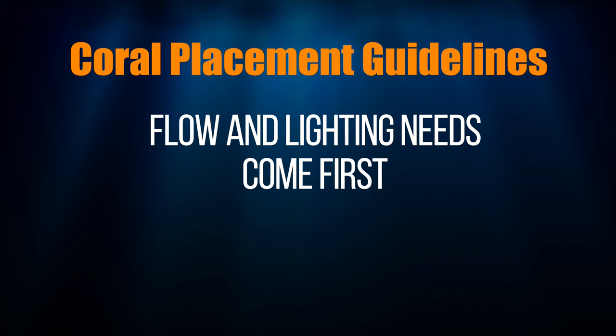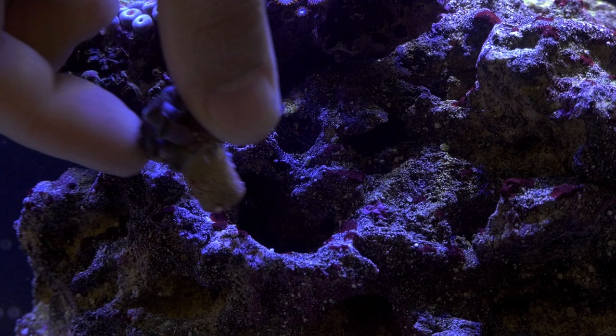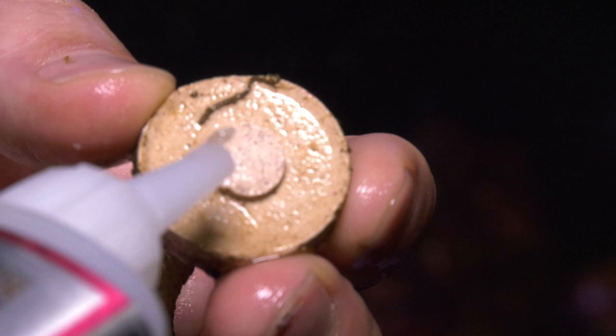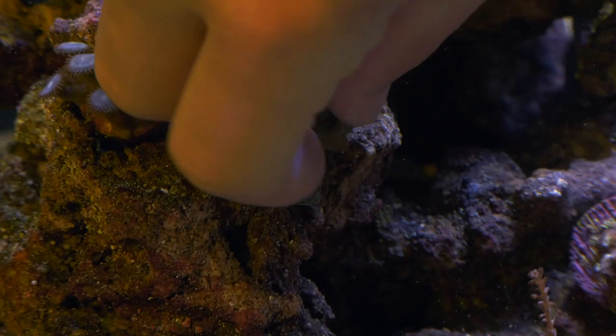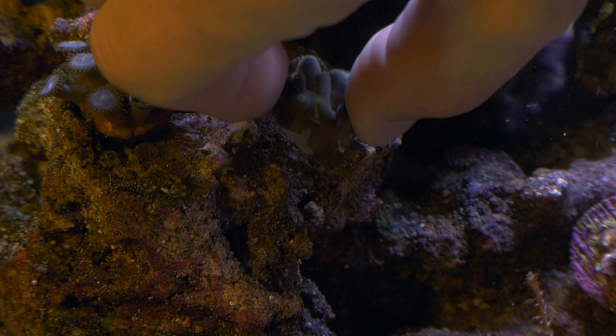When it's time to place coral in my tank, I first think about placement in terms of flow and lighting needs. Then I look for crevices where the coral will stay put on its own. If I can't knock it off easily, I'll leave it in place without glue. If you want to be more certain of its placement, a generous amount of gel super glue will keep the frag plug or the coral skeleton in place. Apply glue to the coral, place it on your rocks, and then hold it in place for about 30 seconds to allow the glue to bond to the rock. Then release and make sure that it stays put.